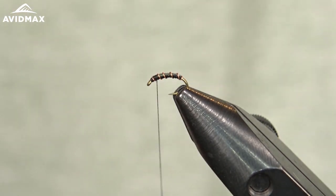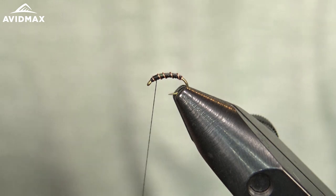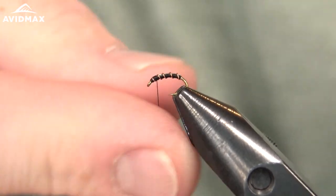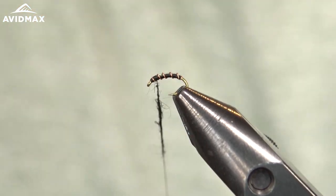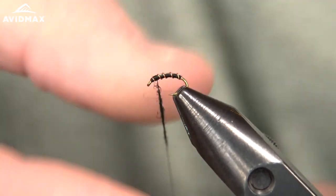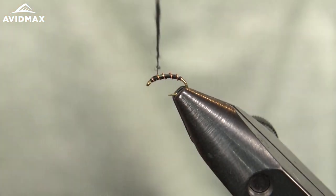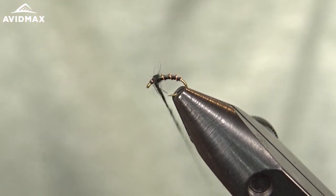Then we can come in with some super fine dubbing in black. The fly can be tied in a variety of colors, most popularly done in black — that's the name, Black Beauty — but you can transition it to a cream, a red, or an olive to match the larva in your drainage or whatever you might be fishing. So we're going to make just a small dubbing noodle with that Hairline black dubbing, and once we have a nice tight dubbing noodle, we can start to wrap it and create a little bulbous thorax region on this fly.